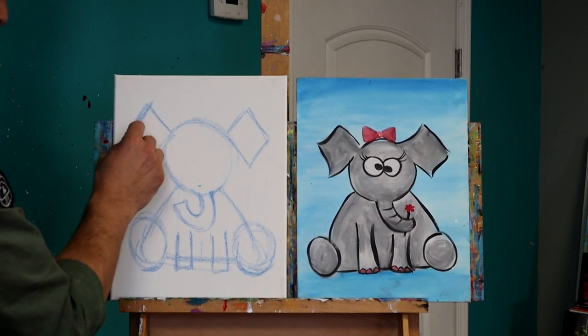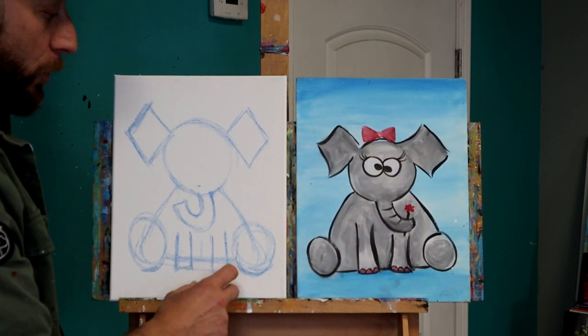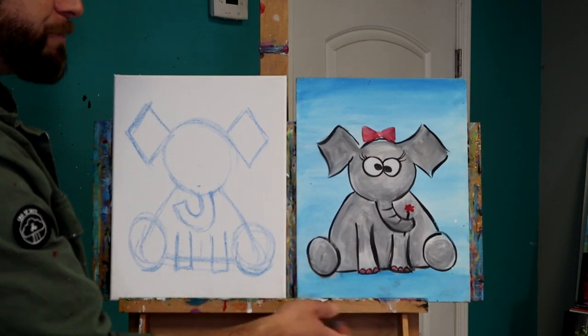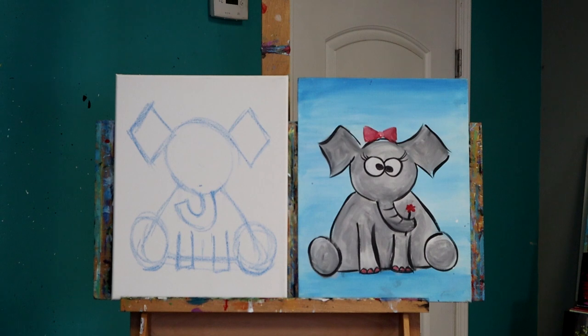That's going to be a perfect start for our elephant. You'll notice that this elephant here, there's just a blue background. I think for this one we'll make him sitting on a green surface like he's out in the grass. We'll change it up a little bit just to show you how you can simplify or elaborate on our idea a little bit more.